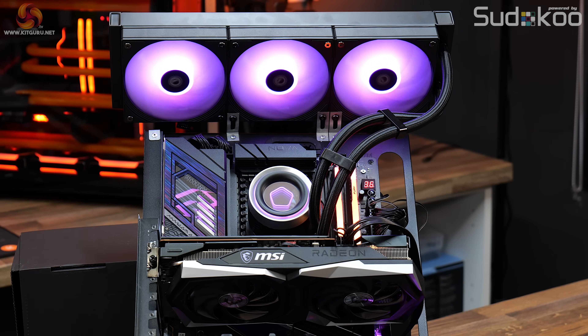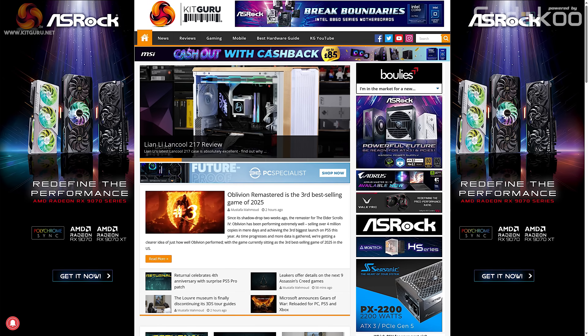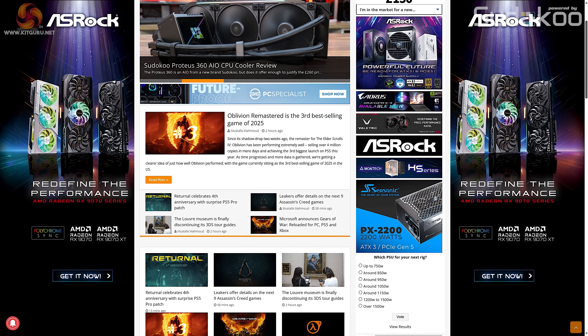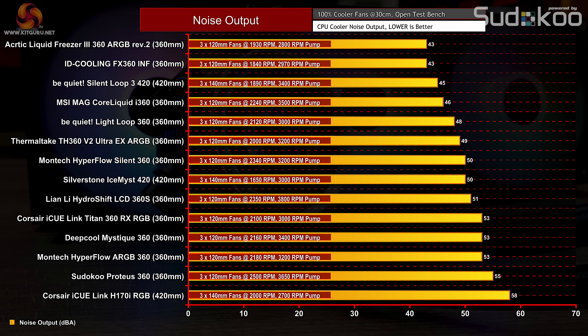Now installed on our AMD 9950X test system, let's look at thermal performance. We ran our usual thermal performance test used on all AIO liquid coolers — full methodology available at KitGuru.net. First, let's look at noise output. At maximum fan speed, the ID Cooling FX360 INF is one of the quietest coolers tested so far on the 9950X, equaling the Arctic Liquid Freezer 360 at 43 decibels, with fan speed relatively low at just over 1800 RPM.